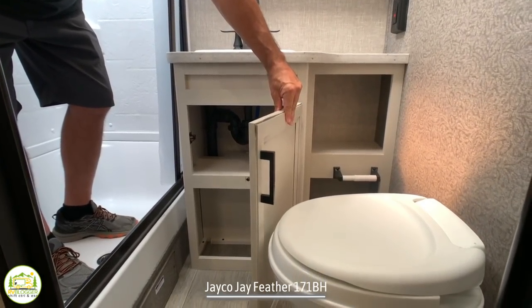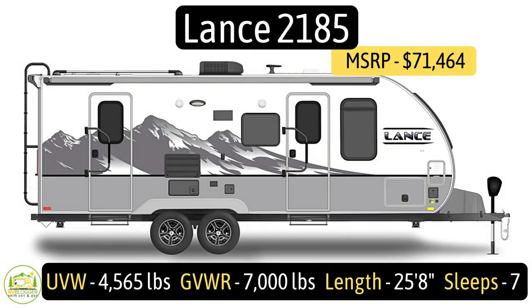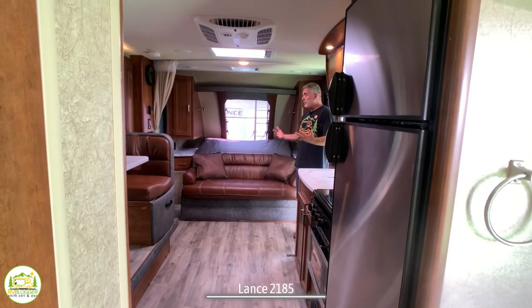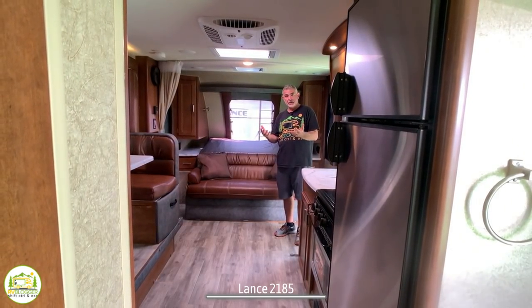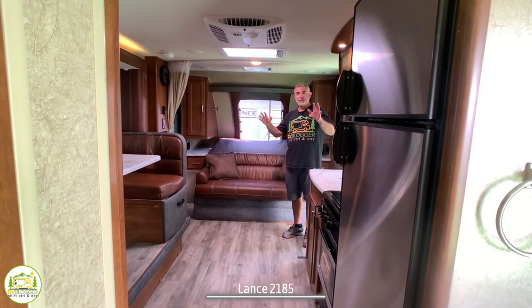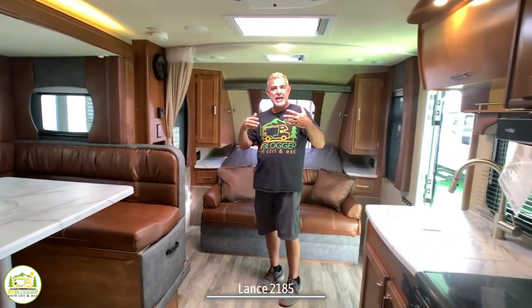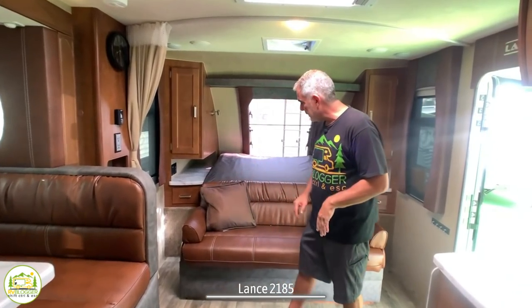This travel trailer is the Lance model number 2185. It's got an unloaded vehicle weight of 4,565 pounds, a cargo carrying capacity of an impressive 2,435 pounds, for a gross vehicle weight rating of 7,000 pounds, and it measures in at 25 feet 8 inches long. When you first walk into this camper, you can just feel the fact that this is a Lance camper — it's very well built and well decorated. You can just feel the richness and overall quality.